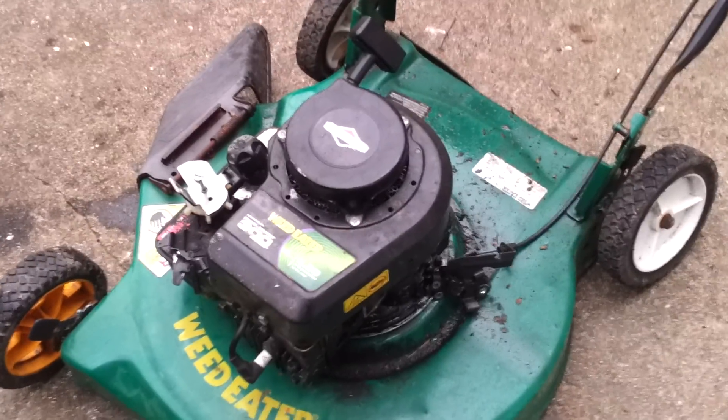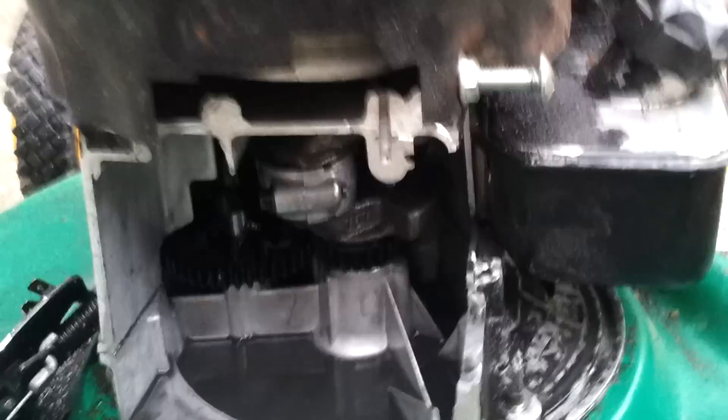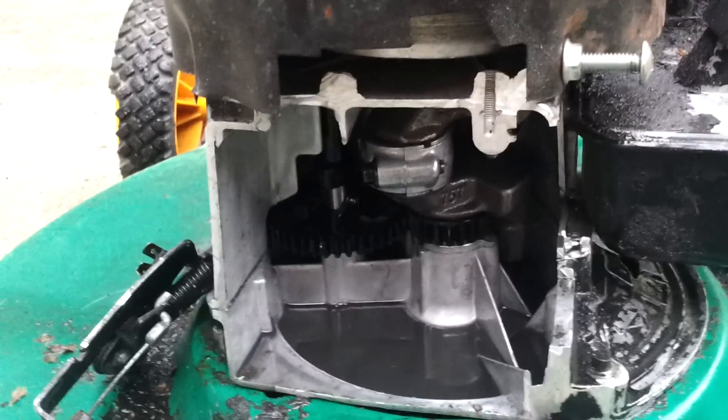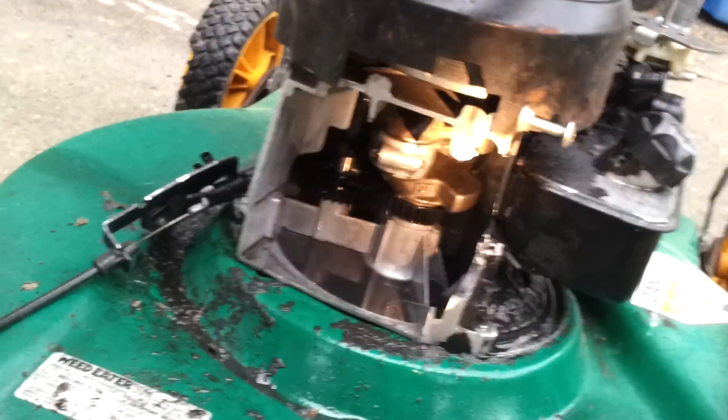Something I've always been interested in and never really been able to find is somebody who has taken and opened the back of one of these engines up and shown it running. I've seen people who have converted them to hit and miss, but I've just kind of wondered what it would look like to see one running regularly as a four-stroke Briggs and Stratton.